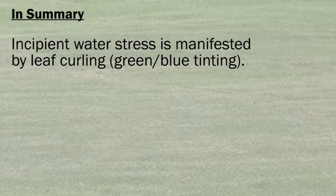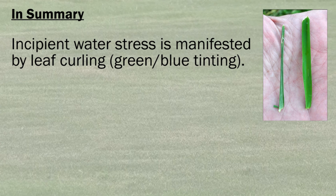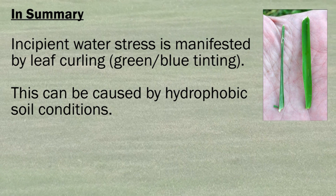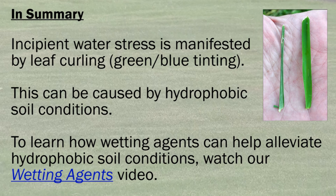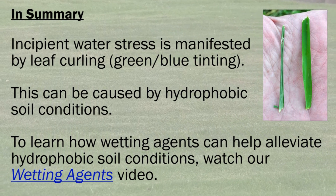In summary, incipient water stress can often be seen by these grayish-bluish tints to turf grasses. This can be caused by hydrophobic soil conditions, so that when you water the soil it's not actually completely watering the soil underneath your turf grass. To alleviate hydrophobic soil conditions, please refer to the next video in our series, Wetting Agents, where we show the value of using wetting agents in hydrophobic conditions. Thank you for watching.